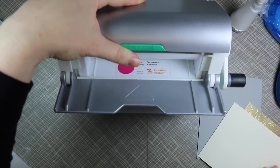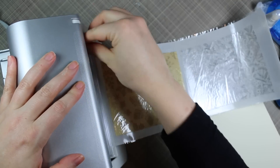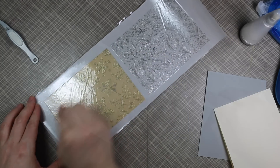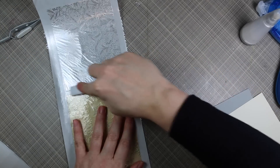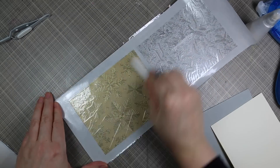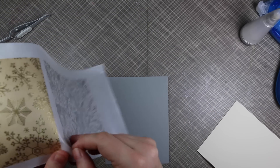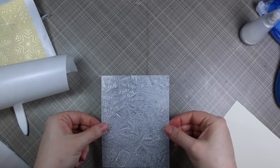I'm running these vellum pieces through the Xyron machine so it coats the entire back with adhesive. Then I take my bone folder and really press down to make sure the adhesive sticks well to the vellum, and I go around all the edges to make sure the backing paper picks up all of the extra adhesive — because I hate if there's adhesive sticking to the sides. Using the bone folder gets all that adhesive away from the extra areas and coats the back perfectly.